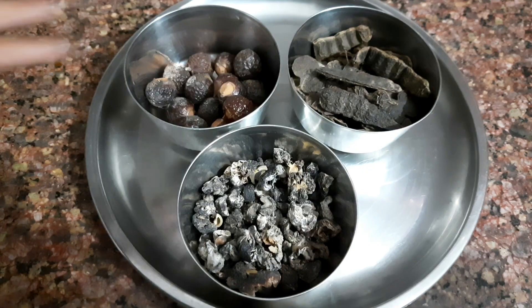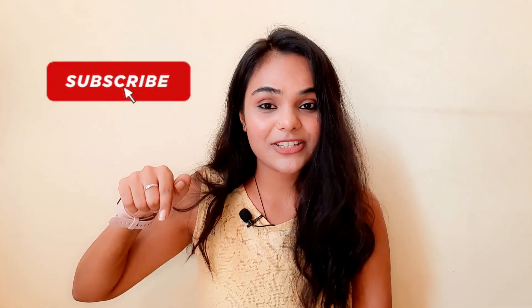My honest review about this homemade natural shampoo I will tell you at the end of the video. Make sure you watch the whole video. And if you haven't subscribed to my channel, make sure you subscribe, give this video a like, and share it with your friends and family.